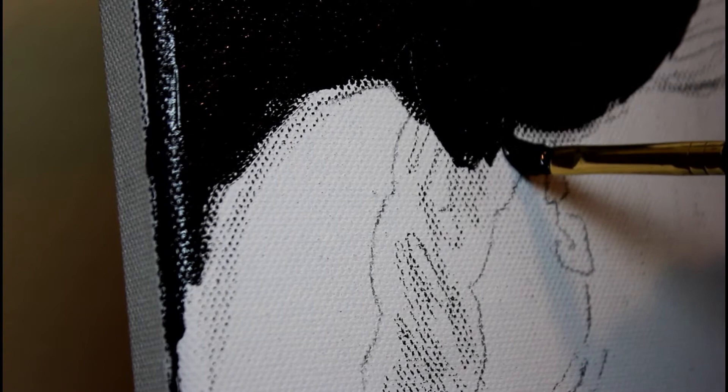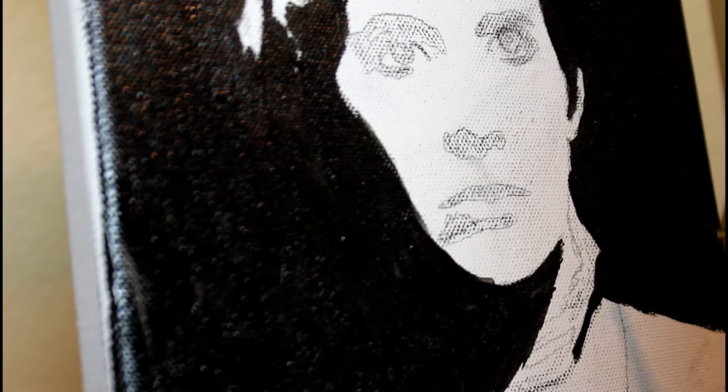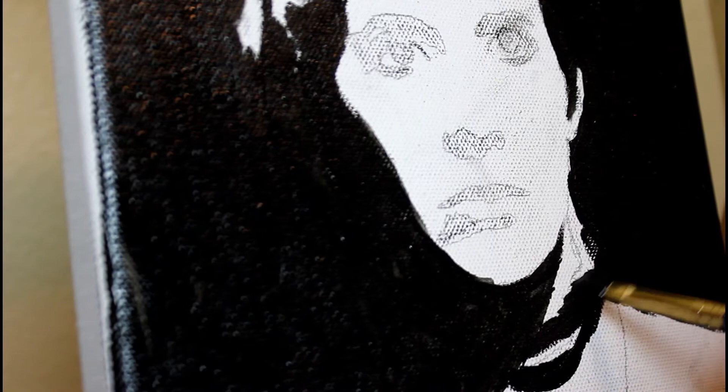Although I am using the photo as a reference, I still do kind of inject a little bit of myself into the painting, use a little bit of creativity, and it would probably be a little bit more obvious if you were able to compare the painting with the reference photo.